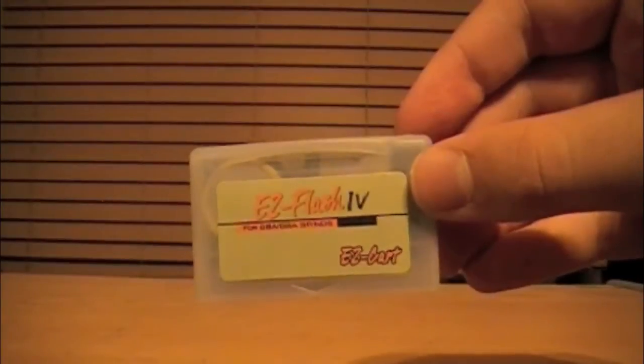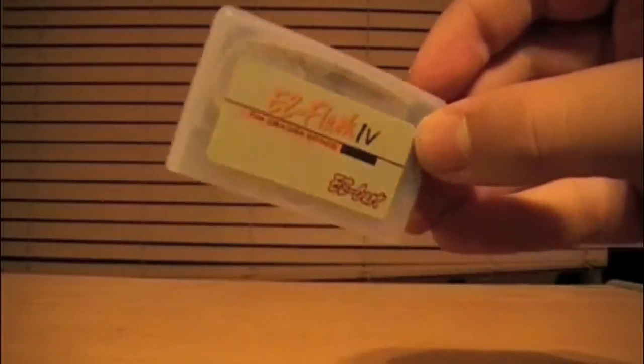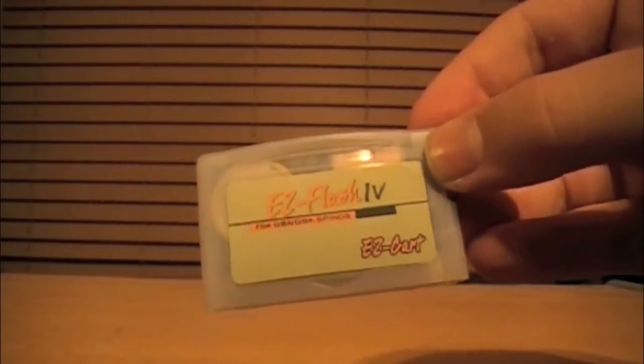The Easy Flash 4 is not user friendly and can be very overwhelming to new users. Thankfully, there are many help forums online and this is not an unpopular flash card, so there's bound to be someone who has the answer to your question if it has not already been answered.